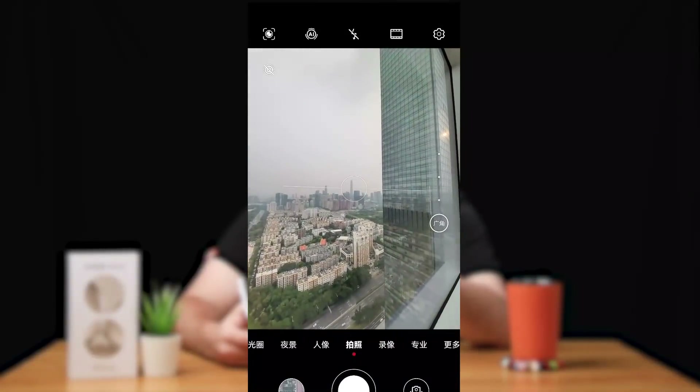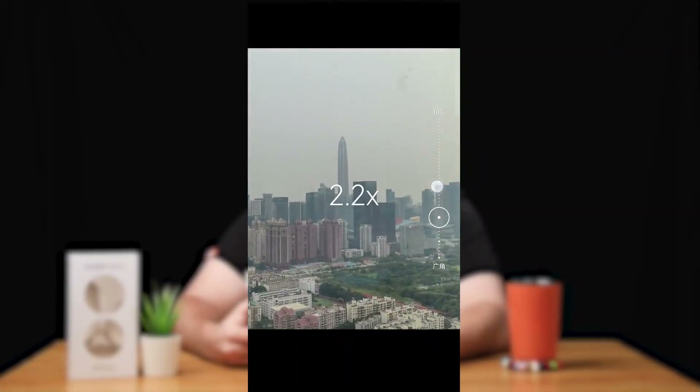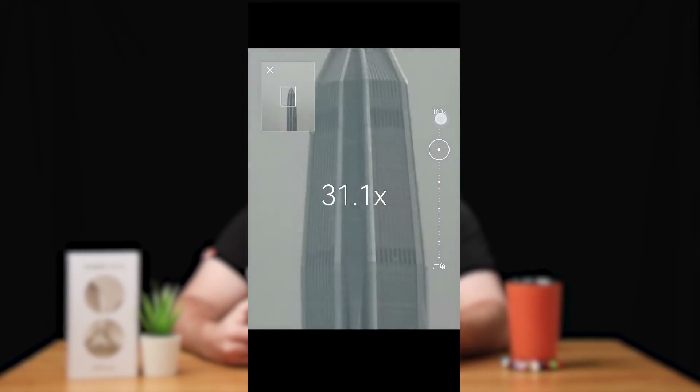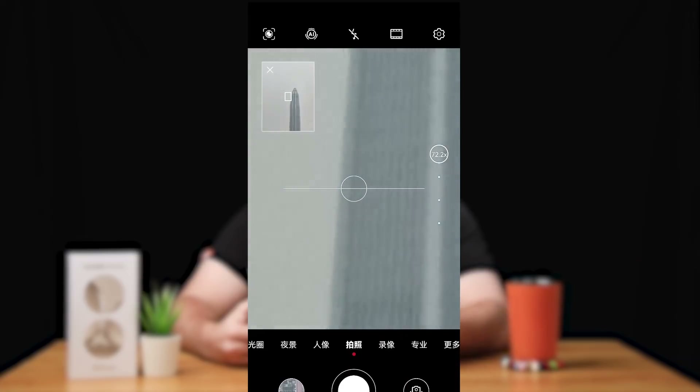When using the telephoto lens, you get access to AIS Pro telephoto stabilization, which has the ability to stabilize not only object tracking but also bring better stability to your overall telephoto experience.